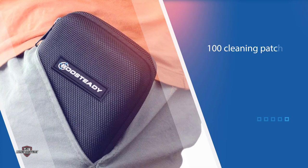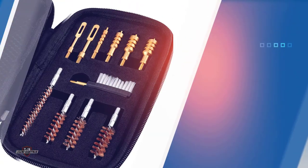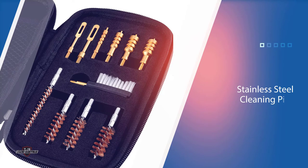We were surprised at how comprehensive this cleaning kit is. Boosteddy includes phosphor bronze bore brushes, brass jags, two sizes of bronze slotted tips, a nylon brush, a metal gun cleaning pick, and 100 cleaning patches. The only thing missing is a cleaning solution, but you could pair this with Hoppe's No. 9 Elite Gun Cleaning Kit and have everything you could ever need.